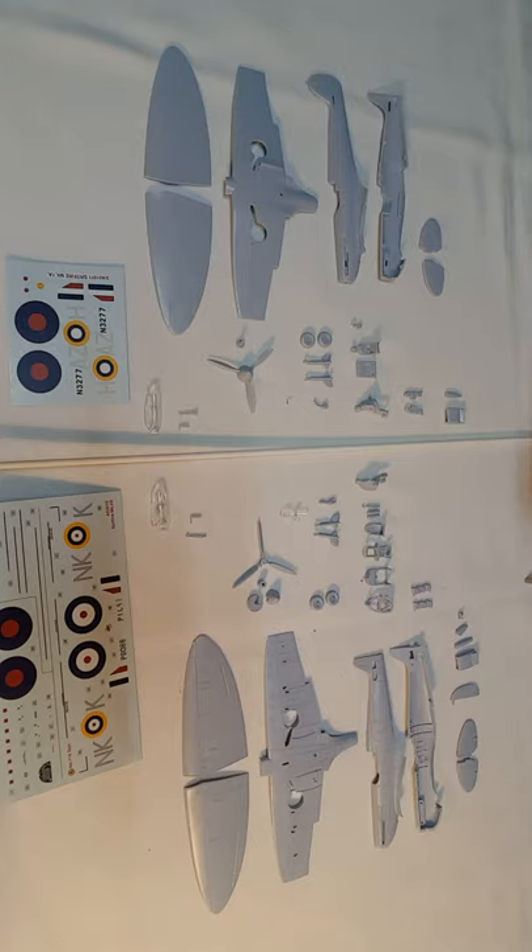I'd like to do a Hurricane evaluation like this, and probably a Tiger Moth evaluation as well, just looking at these parts.